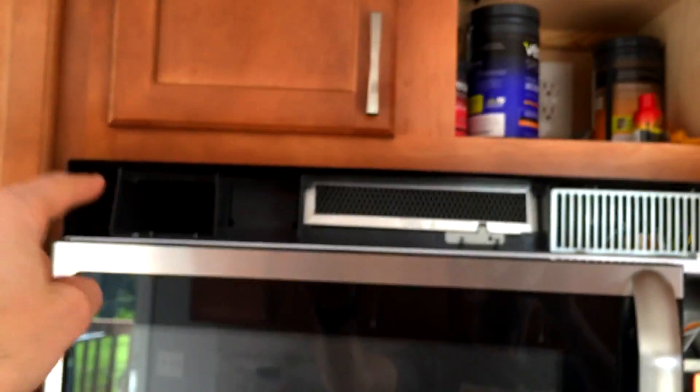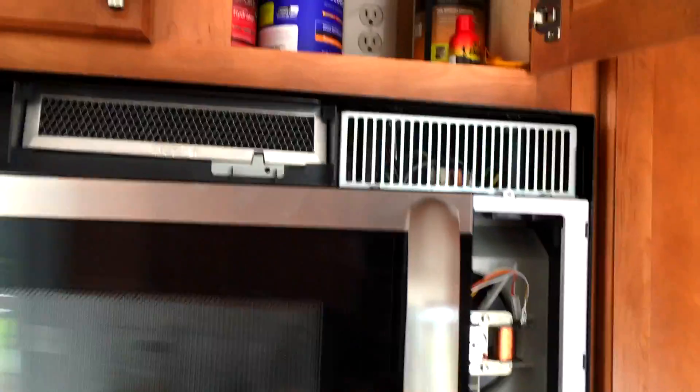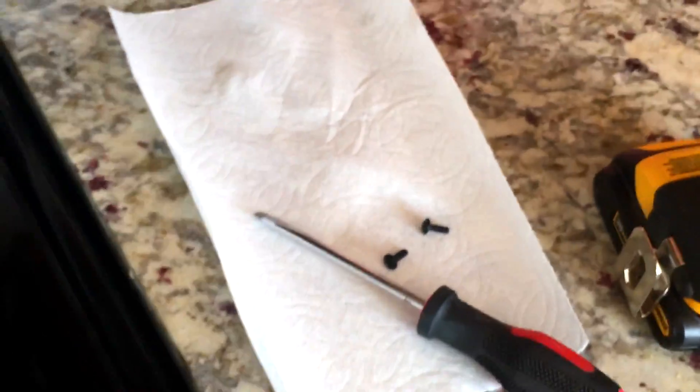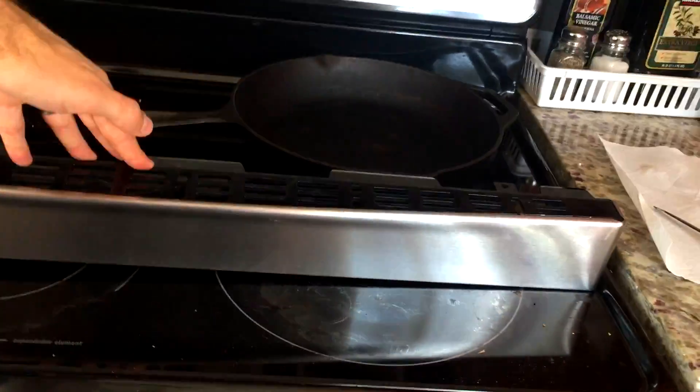Let's do this. Here's your microwave. You're going to take off this face right up there by finding two screws — one and two. Make sure those are nice and secure; I used a drill.